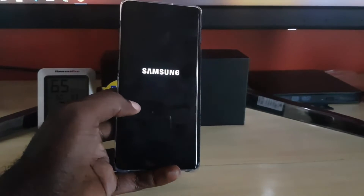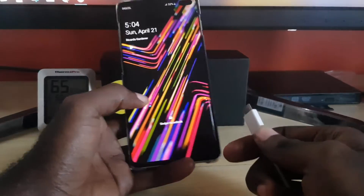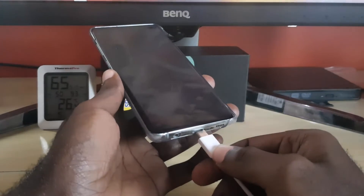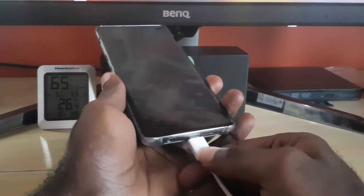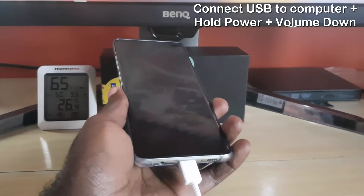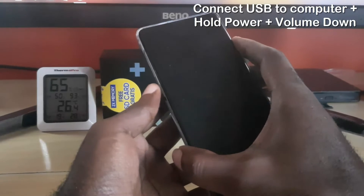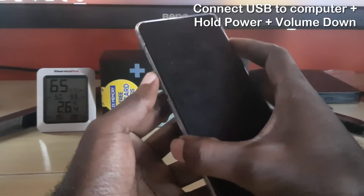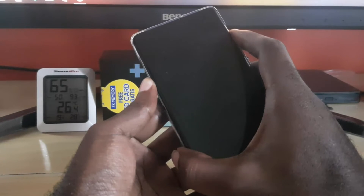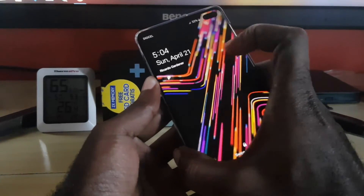In case that did not work, another thing you can try is to get your adapter and plug your USB Type-C adapter into your Samsung Galaxy S10. Make sure it's connected to a laptop, then simply hold down power and volume down again. If it didn't work the first time, the second time it should work and you should see the display come back on with the Samsung logo.